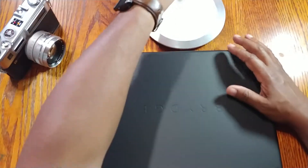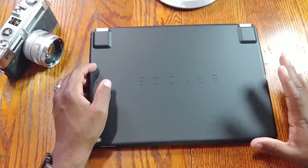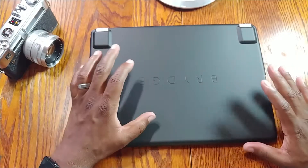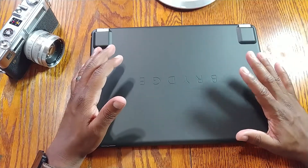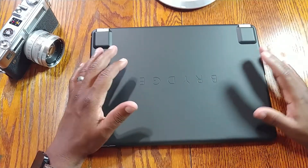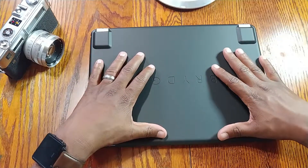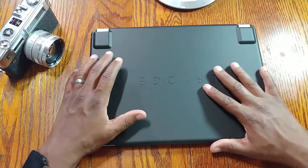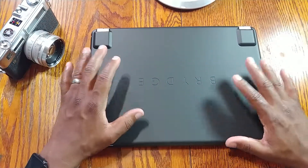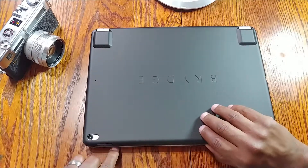If you have the 2018 iPad Brydge keyboard, it does come with a case, which is nice. That cover doesn't wrap around the corners like this one does — it just snaps on the back — but it's still nice to have a case on your iPad when using it in Brydge keyboard mode.